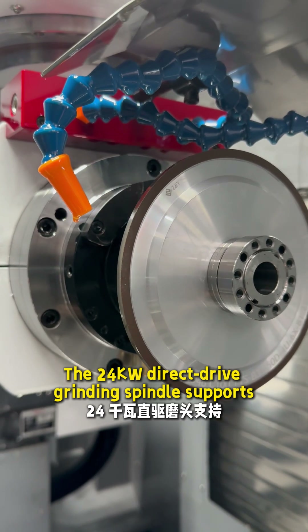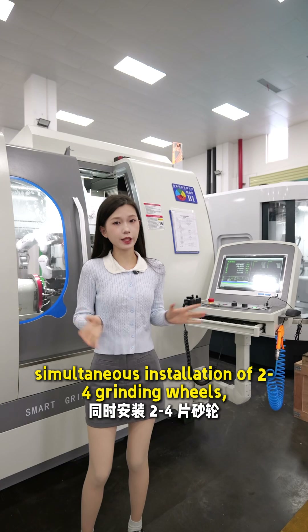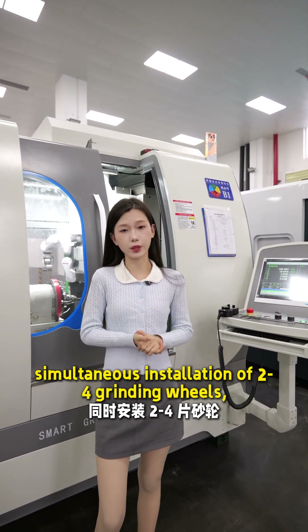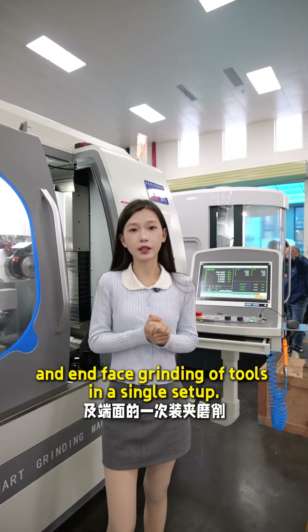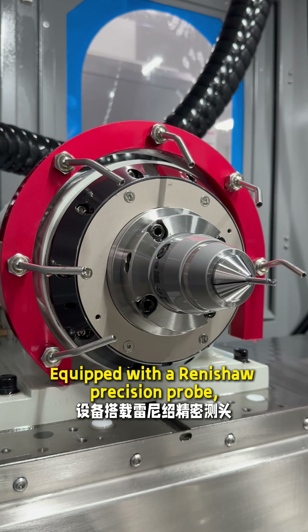The 24-core direct-drive grinding spindle supports simultaneous installation of two to four grinding wheels, enabling completion of front, back, and end-face grinding of tools in a single setup. Equipped with a Renishaw precision probe,